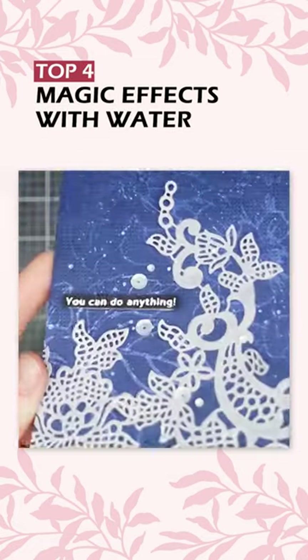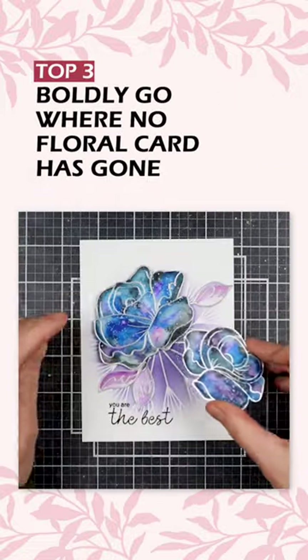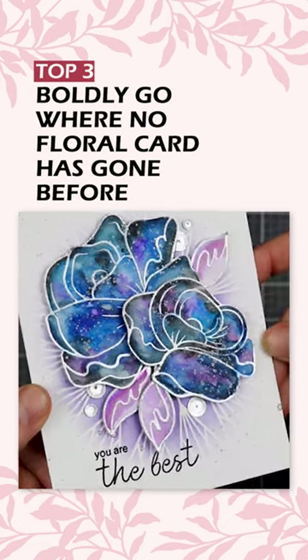Number four: magic effects with water. Number three: boldly go where no floral card has gone before.